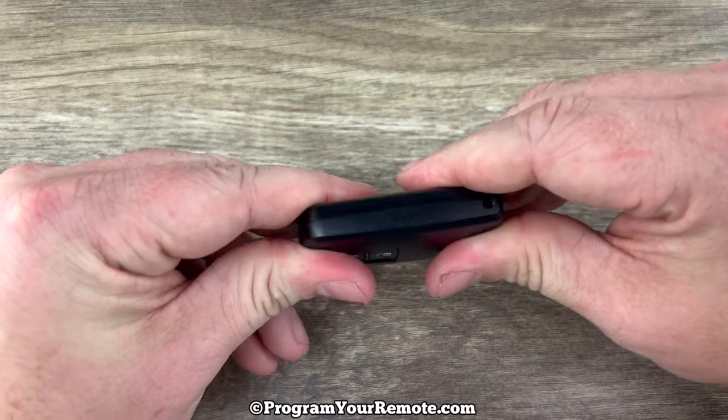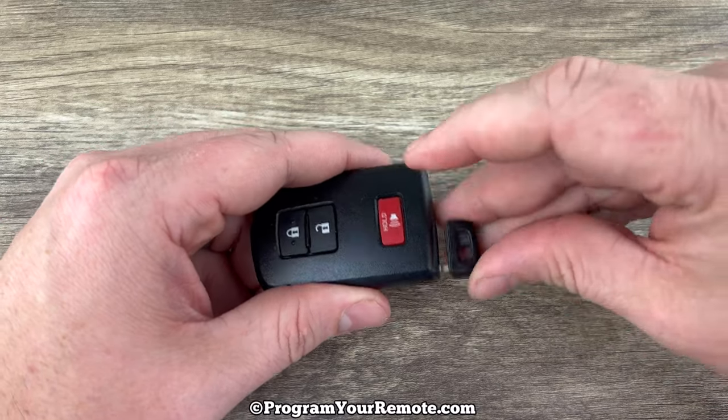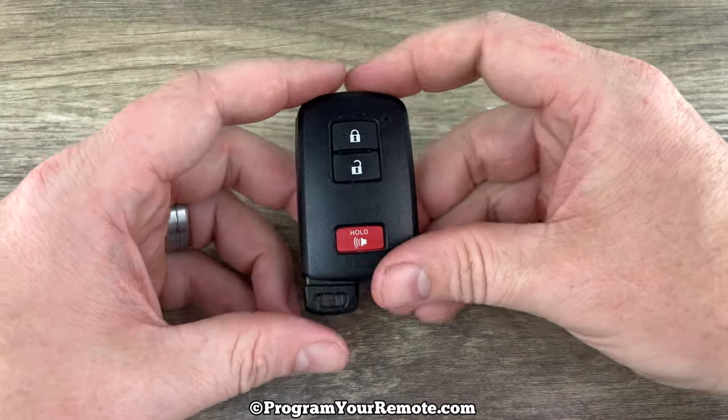Then go ahead and snap the two halves back together, put the emergency key back in, and that's it.